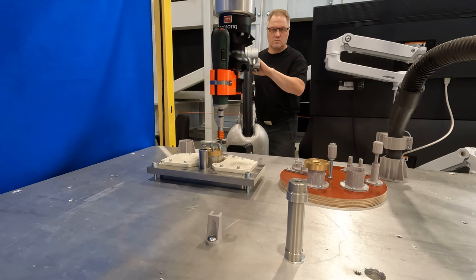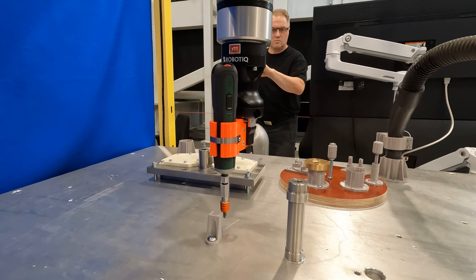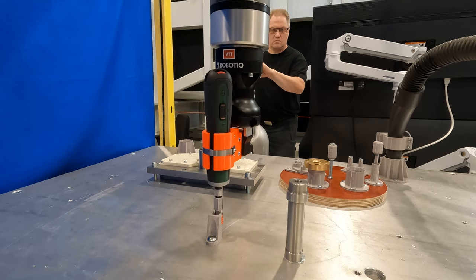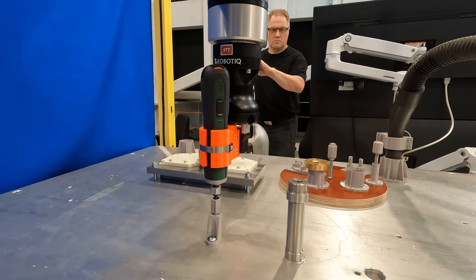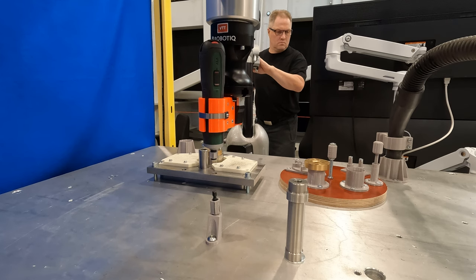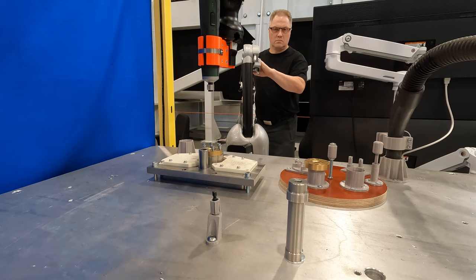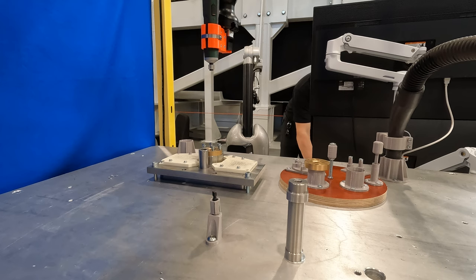After all the bolts have been opened, it's time to return the tip holder into its rack. Also, the screwdriver can be returned into the rack by calling an automatic routine.